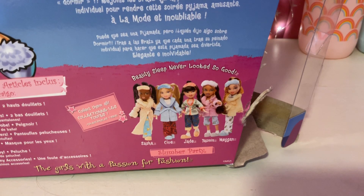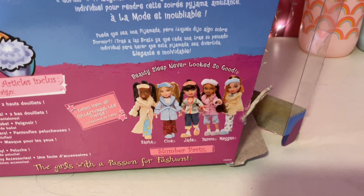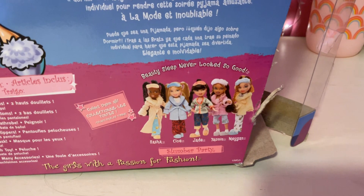Guys, it's me, FoggyLamp395. Today I'll be doing a review of this Slumber Party Bratz Yasmin doll.